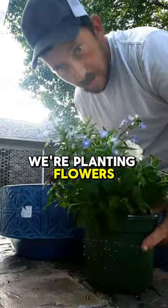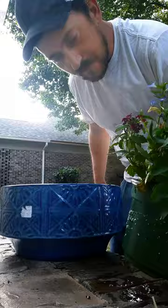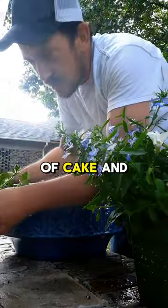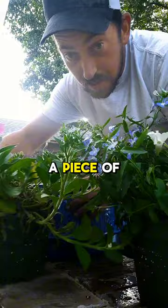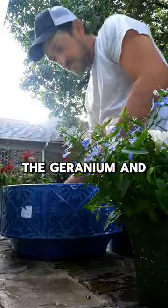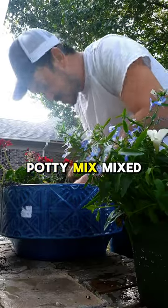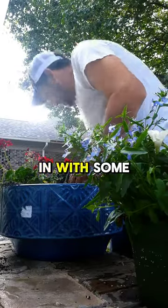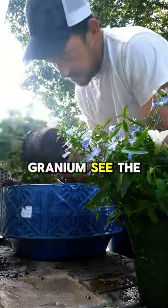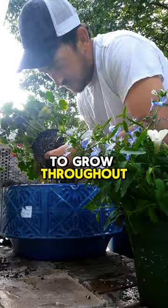We plant flowers — a mix called Heartland Mix. This right here is a mix of flowers called 'piece of cake,' and that's what this is going to be. The geranium in the pot — we got regular potting mix mixed in with some cow compost. You see the root ball in a spiral; we want that to grow throughout the pot.